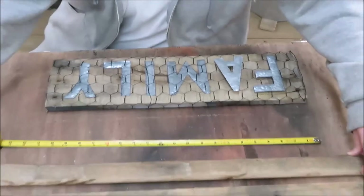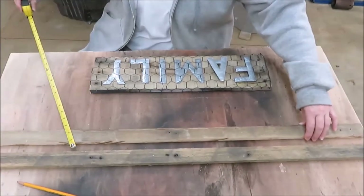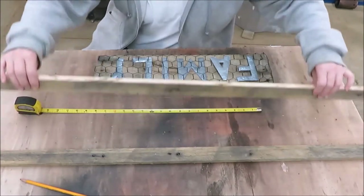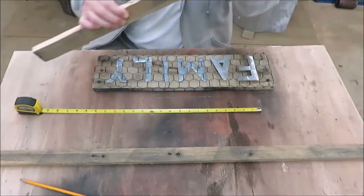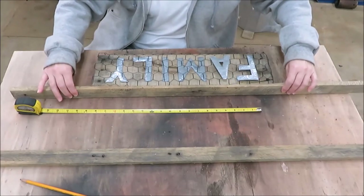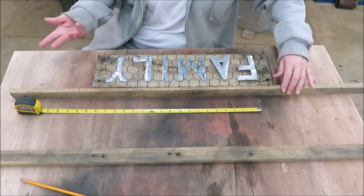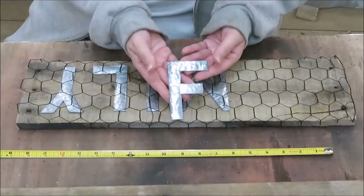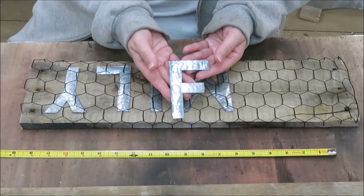We just cut these boards — they're like 1½ inches wide. And obviously we're going to cut them off to length, but we're just going to make kind of like a frame out of it. And that's what we're going to do. Here's a better look at the letters that we did.